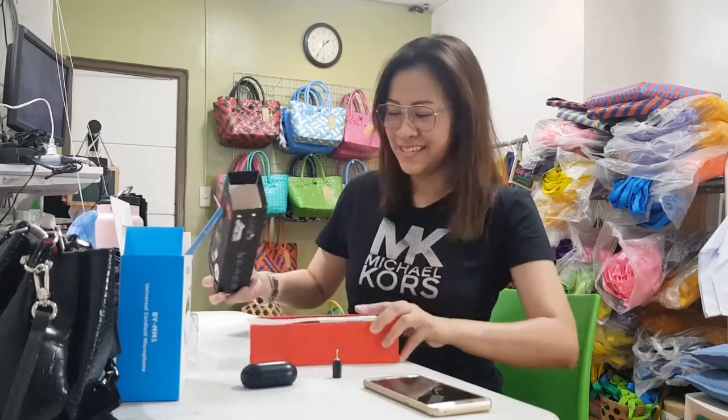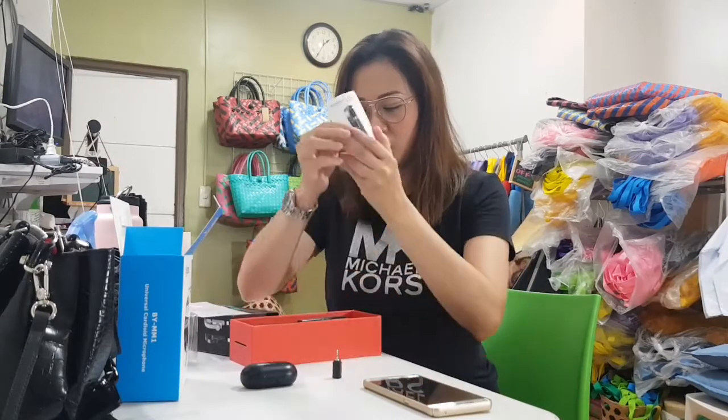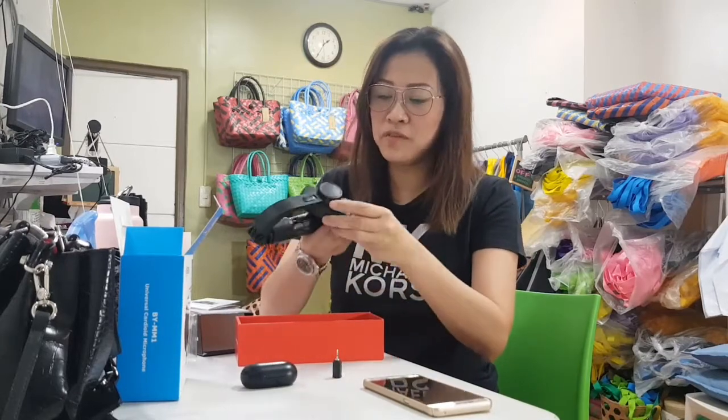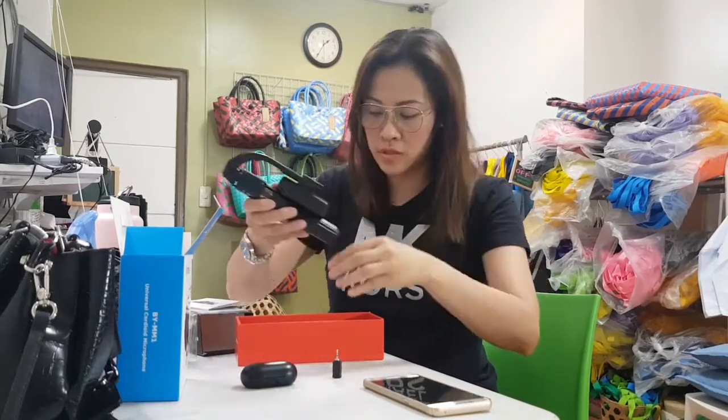I hope it is smart and stable — it says so on the box. This is the first time I'll use this. There's a manual inside, and I think you have to charge it because it has to power up.